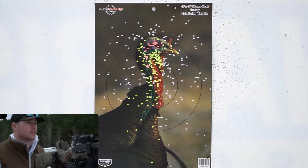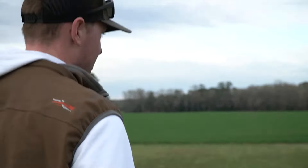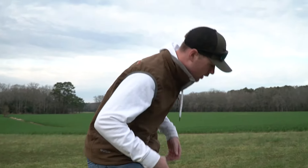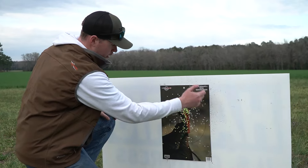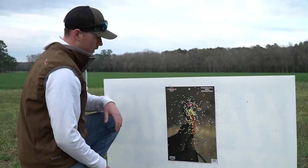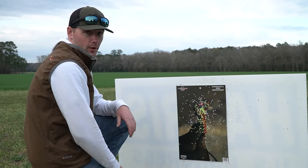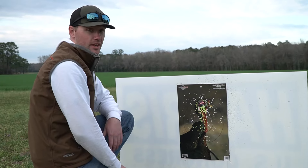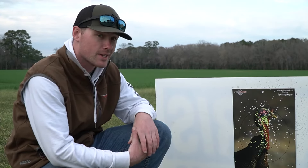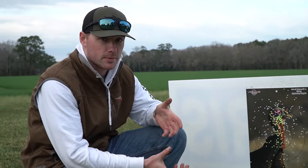Oh yeah, I like that. That was a jelly head — I think he's dead. At 20 yards, he's dead. We still got a couple flyers on the outside, but this is our core pattern right here. For 20 yards, that's pretty lights out — that is a dead turkey. And if you're used to seeing 12 and 20 gauge patterns, this is not going to look as good just because it's a smaller shell, less shot. But that's pretty good for a 410.